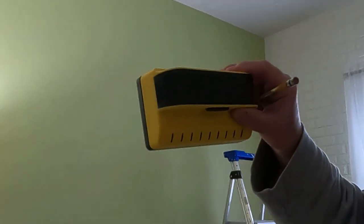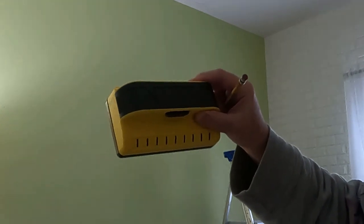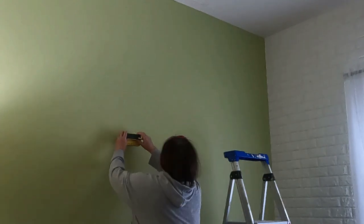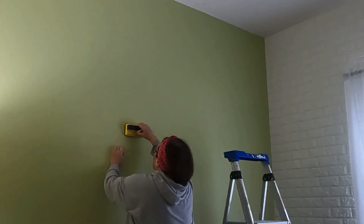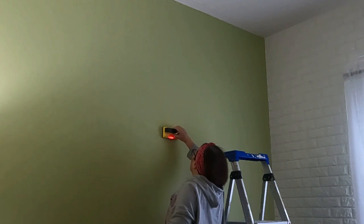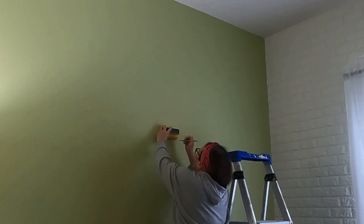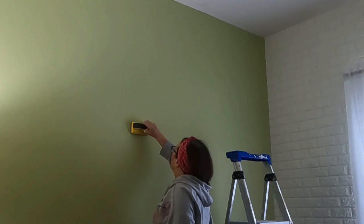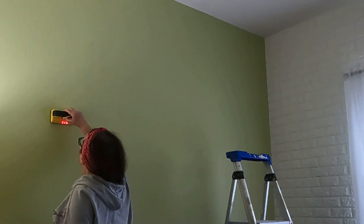A new stud finder from Amazon is being used for the first time. To avoid getting on the ladder, it's tested at a comfortable height. It shows exactly where the studs are, which is pretty nice. The center of each stud is marked, and those lines are transferred up to where the brackets need to go.